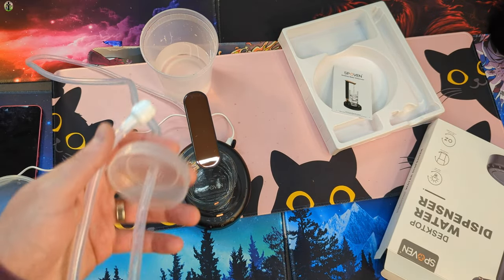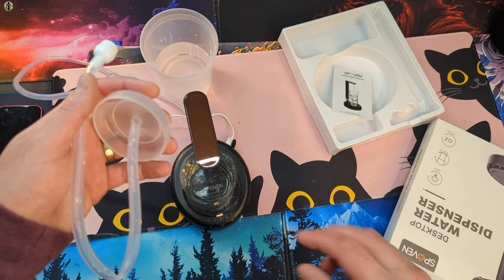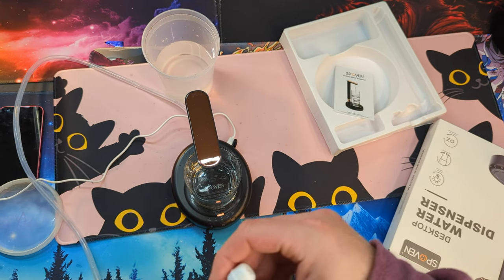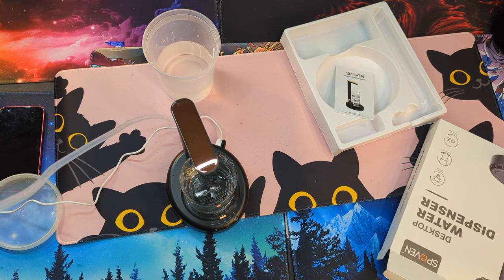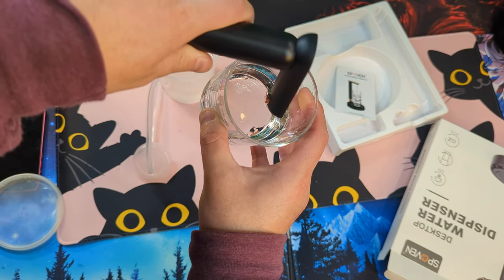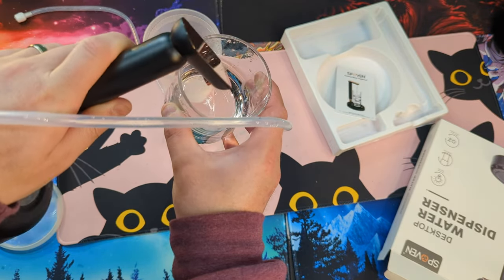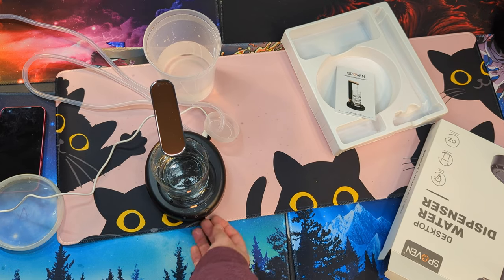I've seen people use this with coffee as well — already made coffee, like a cold brew. We should have most of it out of the line. Let's do 20 ounces just to see if we can get anything here. Kind of turn it over — that's if you're not going to use it for a while and you just want to do this. Works great.